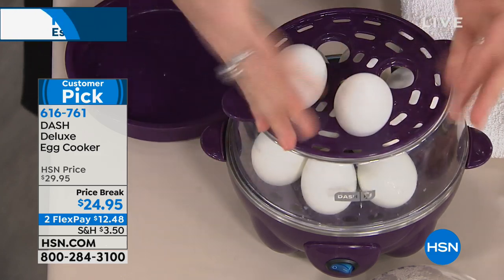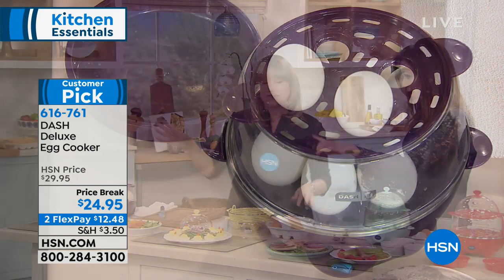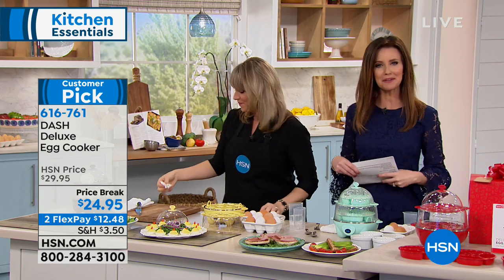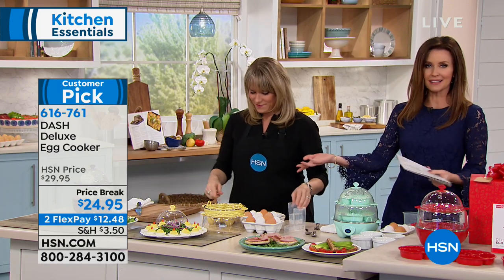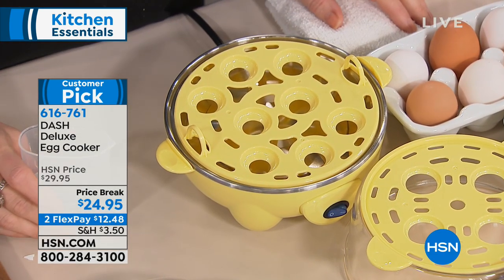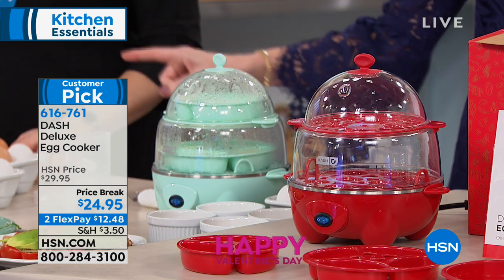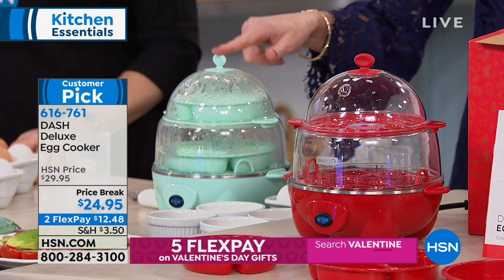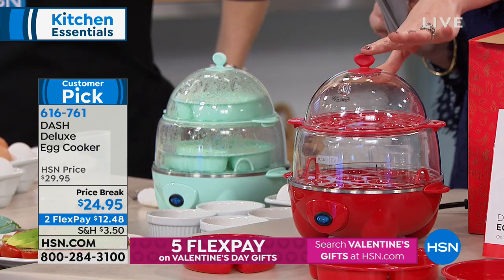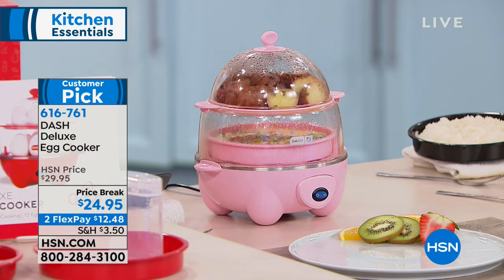We've got eight on the bottom and four on the top. We have it in grape, which is so pretty - a perfect purple. You can actually watch your eggs cooking while they're cooking. There's a beautiful yellow - only 10 remaining in yellow, so if you want the yellow, I'd be on the phone right now or go straight to hsn.com. This is the aqua, which is just perfect. Then we have it in red. We have it in pink and then black as well.